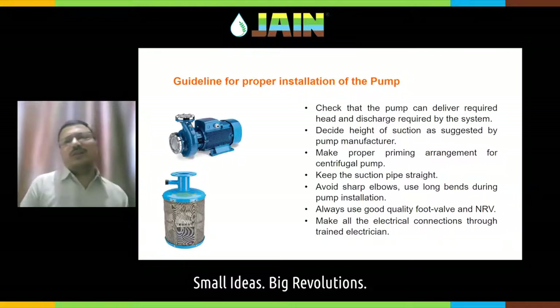If you are going for a submersible pump, of course it is submerged in the water. Ensure that the required suction head is available if you are using a surface pump. If your pump requires proper priming, make a proper priming arrangement. Nowadays most pumps do not require priming — they are self-priming. But if you are using some older pumps, ensure the priming requirement is met.